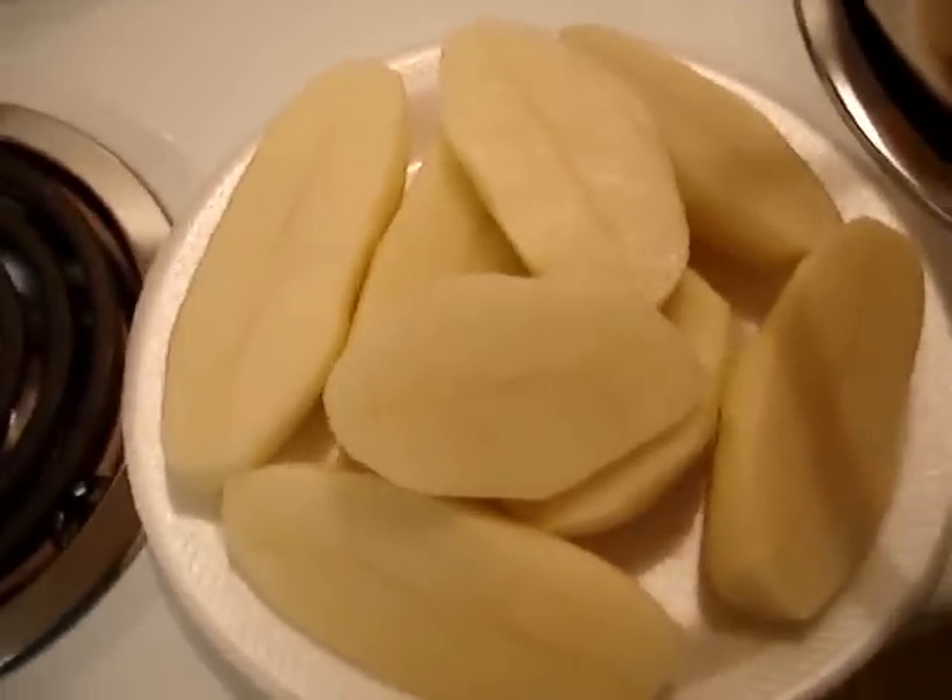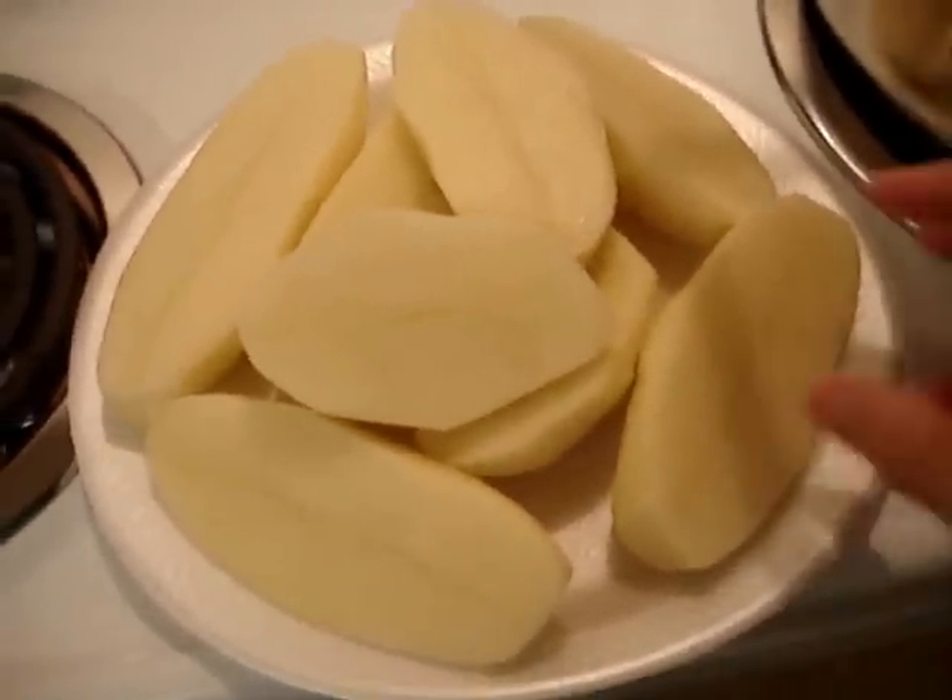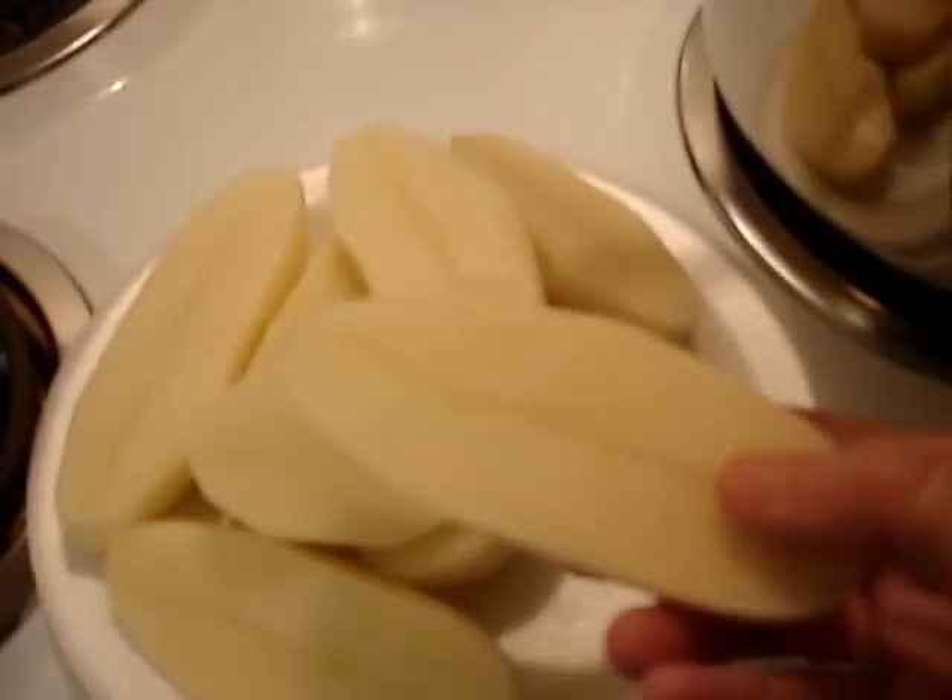Learn to Cook guy, I'm going to make your mashed potatoes. I took four potatoes and I cut them lengthwise in half.